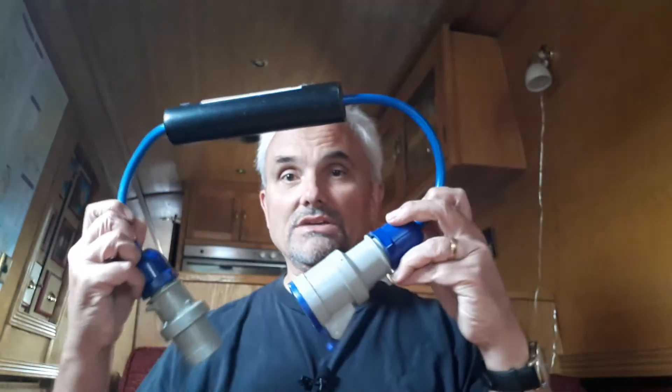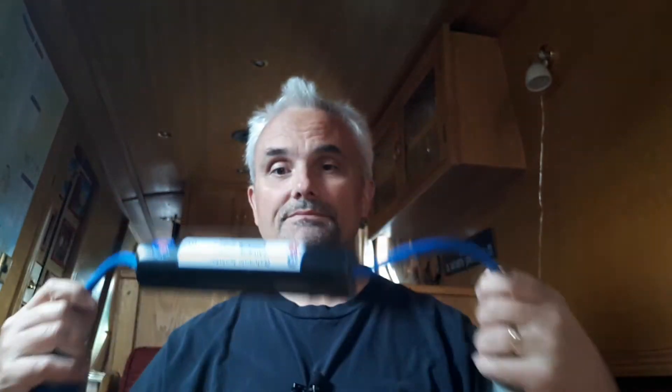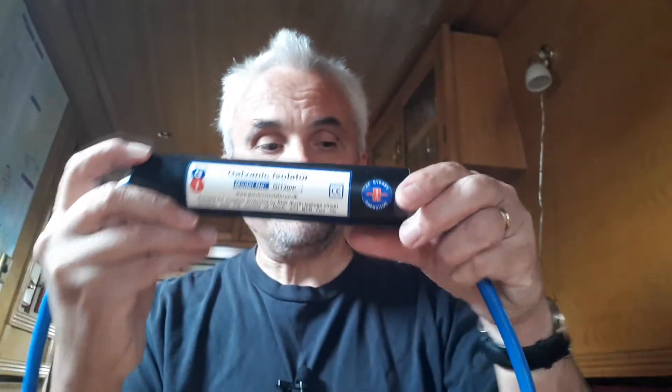When we bought Waterlily we got one of these, which is a simple plug-in galvanic isolator. It's really simple to fit - it just fits in between your mains power, so your shore power comes in here and then this plugs into your boat. It's been working fine as far as I know, but you can never be 100% sure they're doing the job they're supposed to do. I've tested it and it seems to be okay.